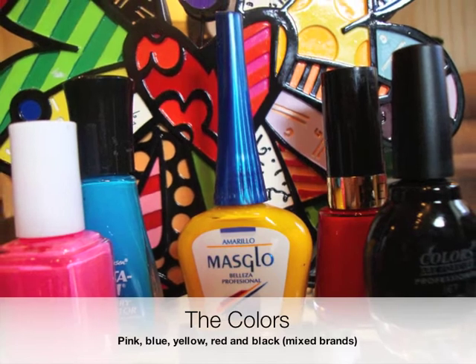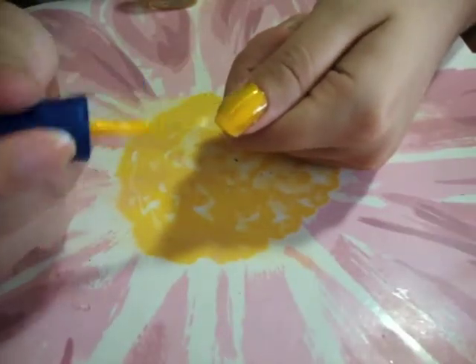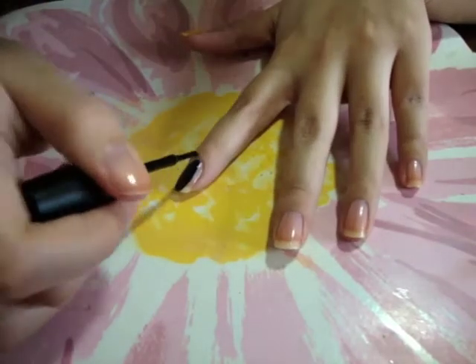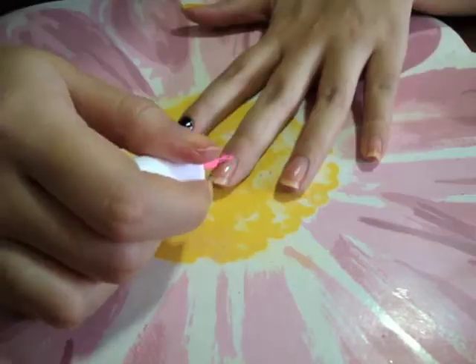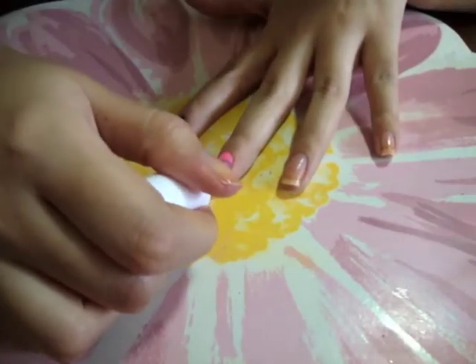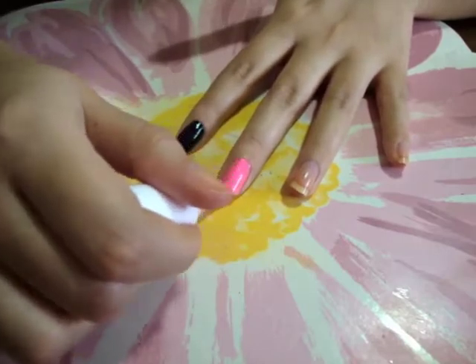Next step is to use these colors as I'll show you. Apply yellow on your thumb — we will draw Pacman on this nail. Now use black on your index finger. Use pink on your middle finger. If there is any excess nail polish, you can peel it afterwards.